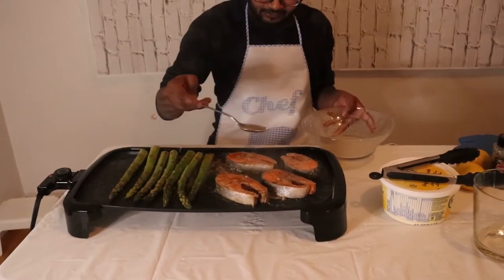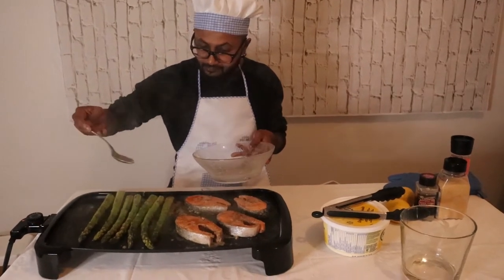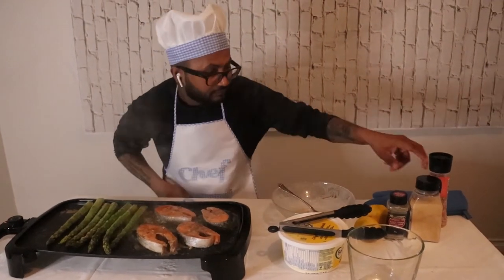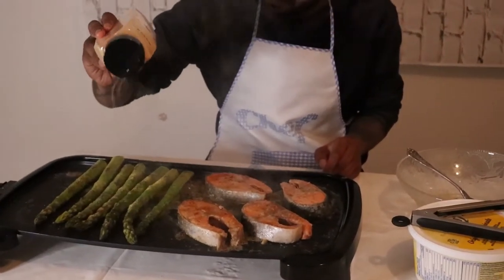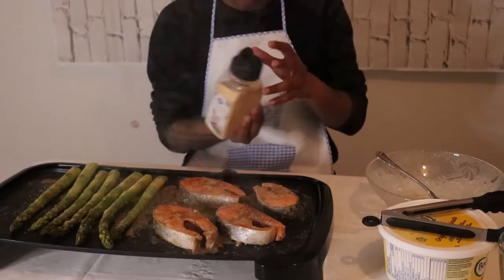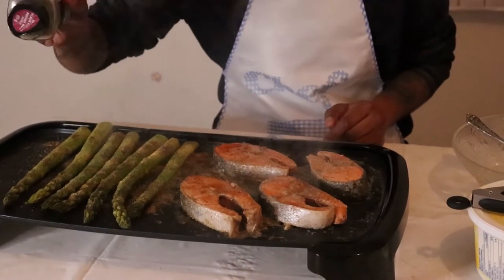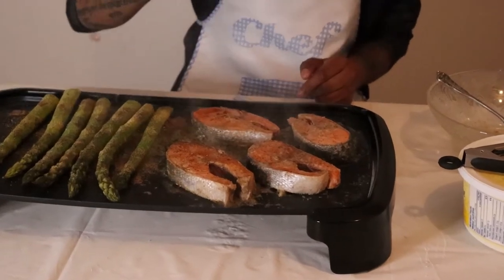Take some of my juices again and pour all around. Take some garlic powder — put it a little bit over the asparagus, just a tiny bit, not too much, to give it a garlicky taste. Also take some black pepper, just like that — a little bit over the fish.